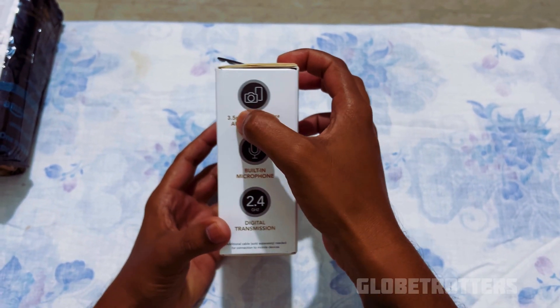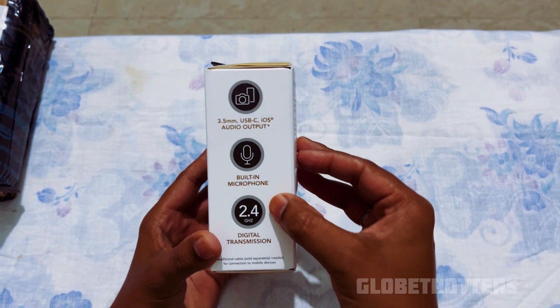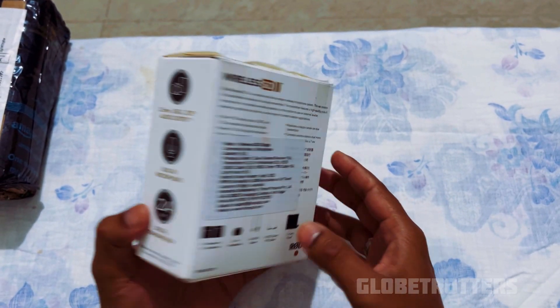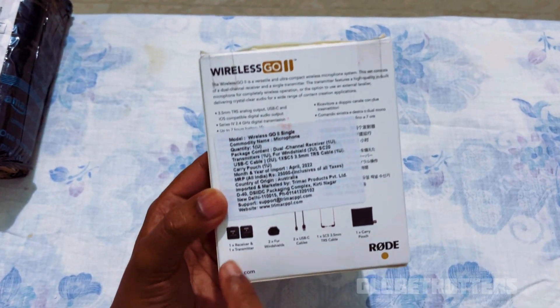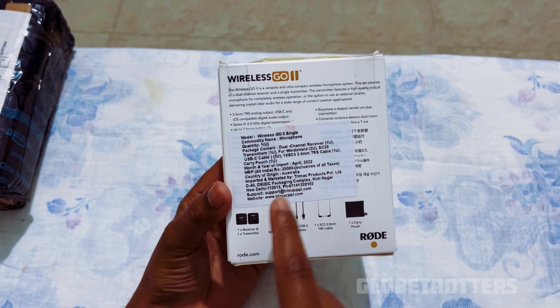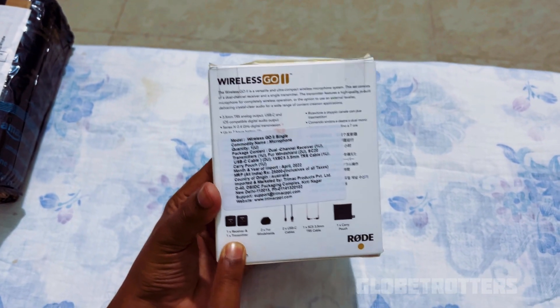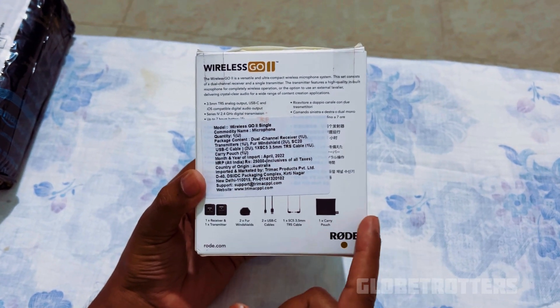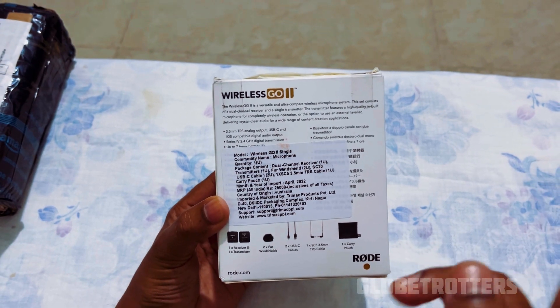The box instructs that it contains a USB-C iOS audio output, a 3.5mm jack, a built-in microphone, and 2.4 gigahertz transmission. It's a single channel — meaning one receiver and one transmitter. There are other products in the Rode Go II series with double transmitters as well, but this one is the single-channel version.